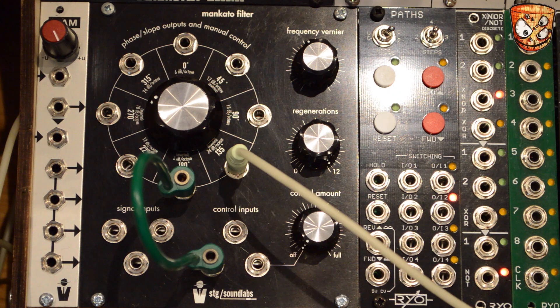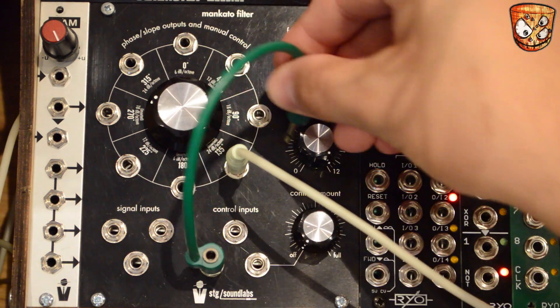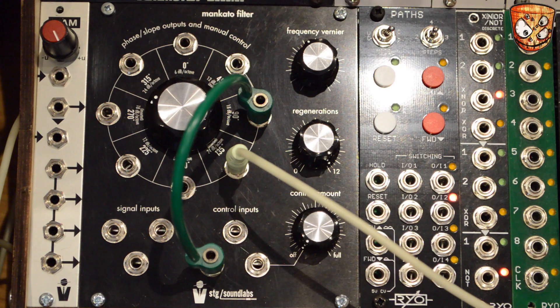Both sides of the output give a different shape. Like any feedback in any patch, processing your feedback externally and bringing it back in can result in some really interesting patches.